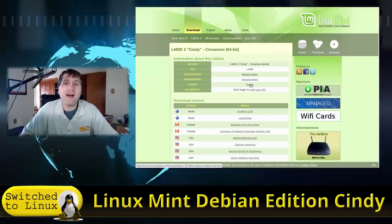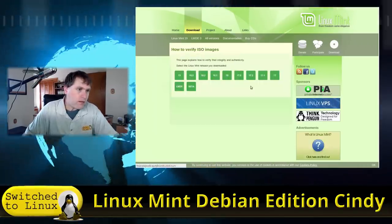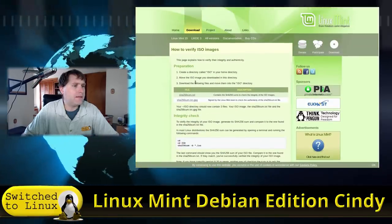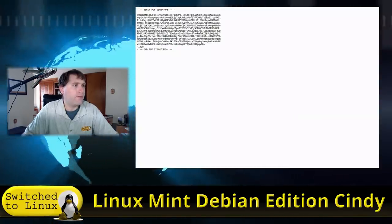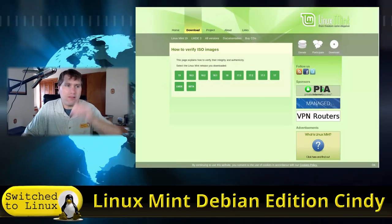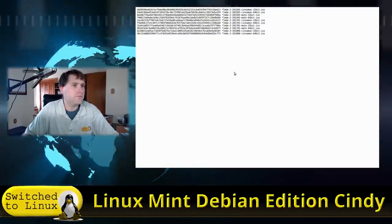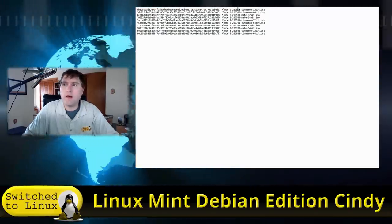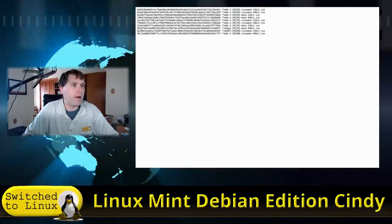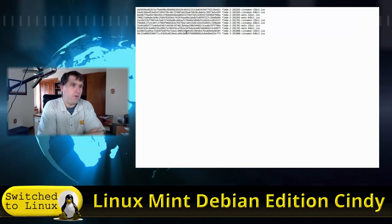If you can seed the torrent from time to time, that helps the community as well. Don't forget to verify it — the verification images for the beta may not be completely updated yet. It looks like they probably only have the Cinnamon version out right now, with Linux Mint Debian Edition in 32 and 64-bit. I did not verify the ISO when I first downloaded it, but let's go ahead and verify it now.